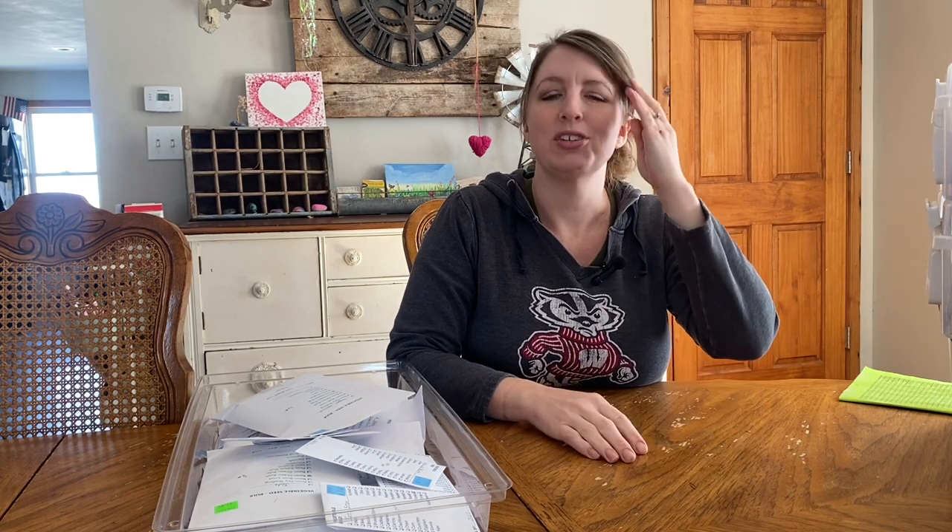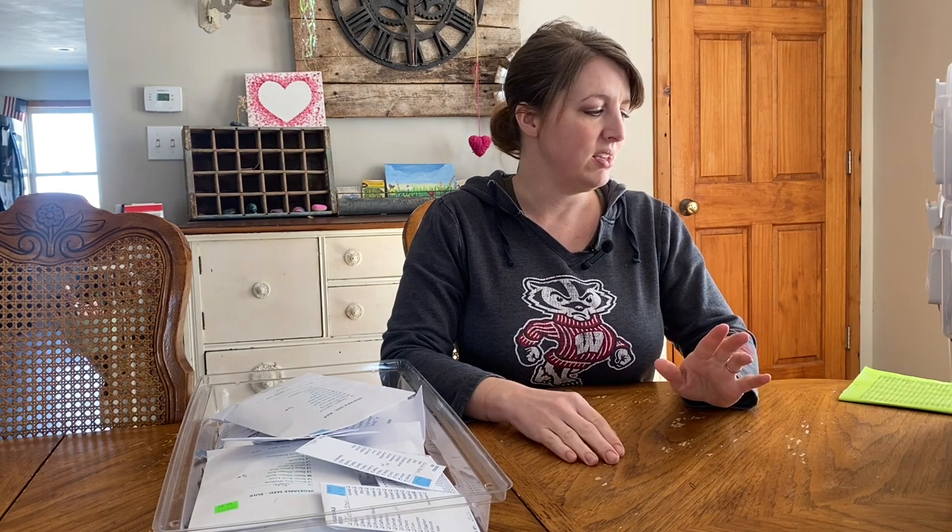I also get some from Baker Creek Heirloom Seeds. Those are the ones that I still have yet to get. If you haven't heard of them, they're a very popular heirloom seeds supply company. They're also very great. There's just a few things that I wasn't able to get at my normal supplier that I got through them, and they do have some cool varieties that my normal supplier doesn't necessarily carry. So I have a few of those coming, but that's where I get my seeds.